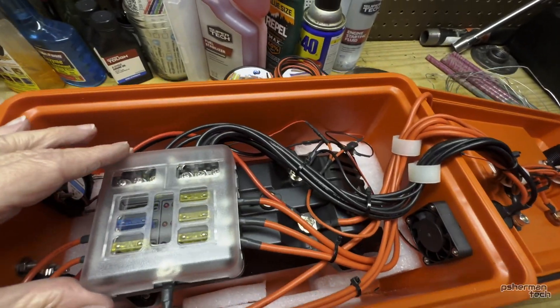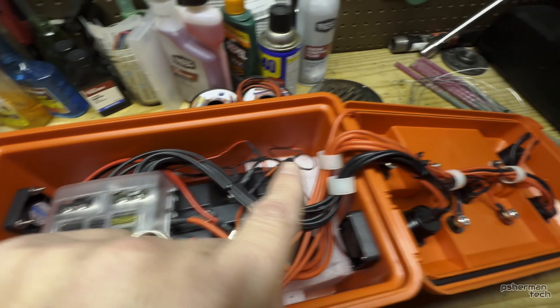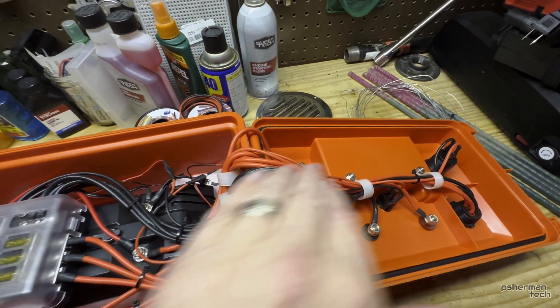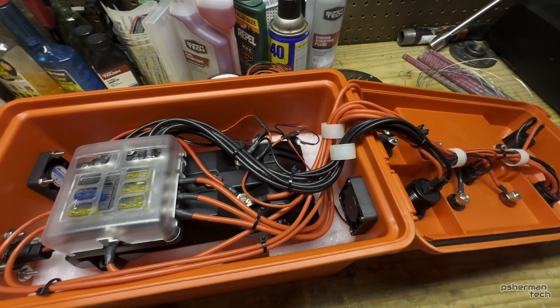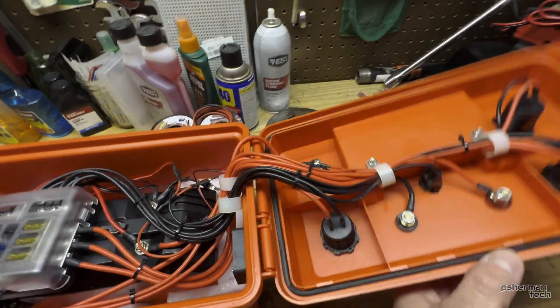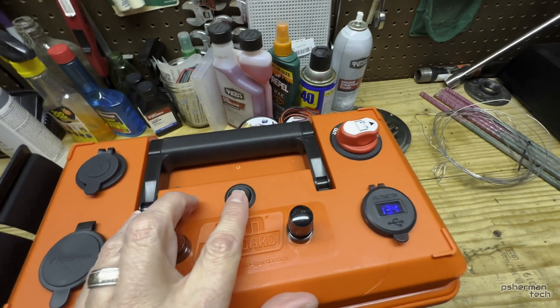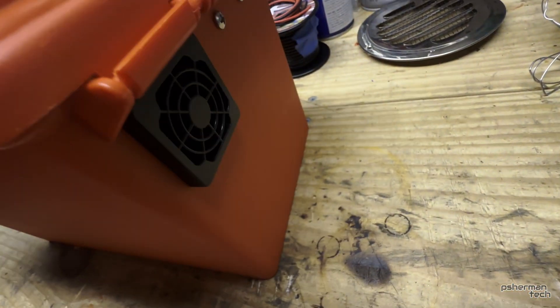What I would do differently: I would probably mount the fuse block over here so I didn't have to run all this wiring. But other than that — oh yeah, I forgot to show you the fan switch, it's right here. You can hear the fans; there's a little bit of air blowing through there.